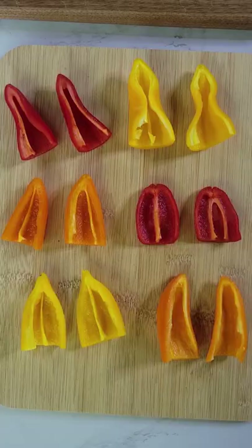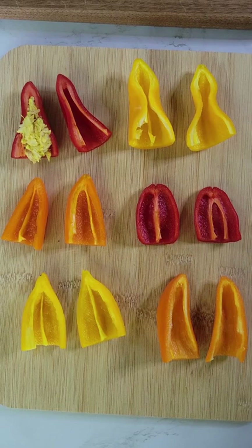Cut your cute little peppers in half, de-seed them, and make them into little boats. Then take that tuna mixture and stuff them.